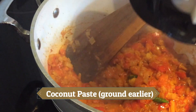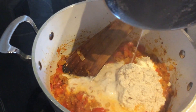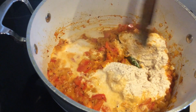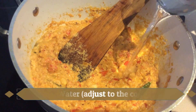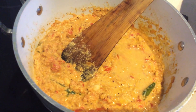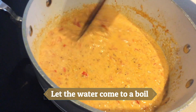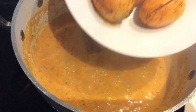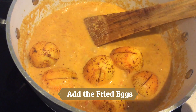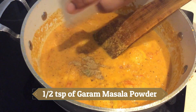Let the tomatoes cook. After the tomatoes have cooked, add the coconut paste that we ground earlier. Now add about five tablespoons of water — you can adjust the water to the consistency of the curry. Now let the water come to a boil. After the water is boiling, add the fried eggs and half a teaspoon of garam masala powder.